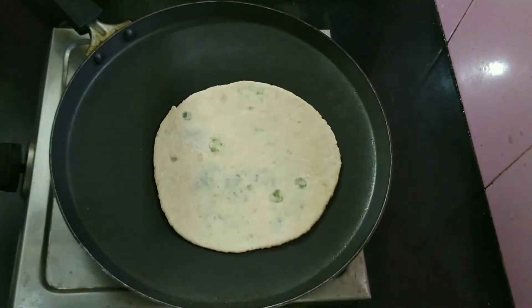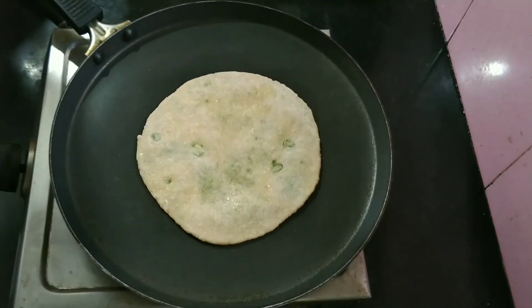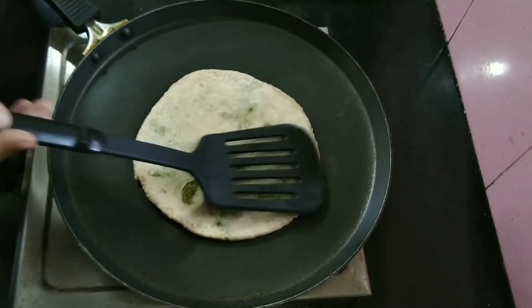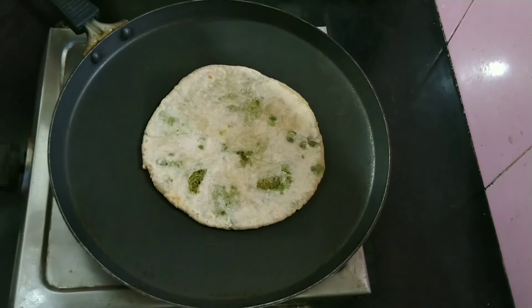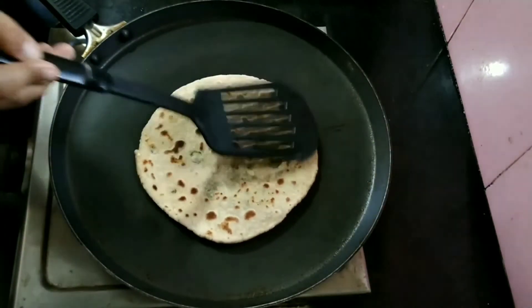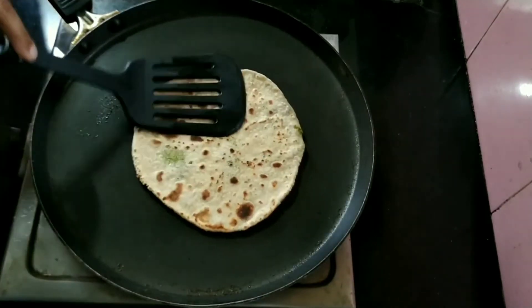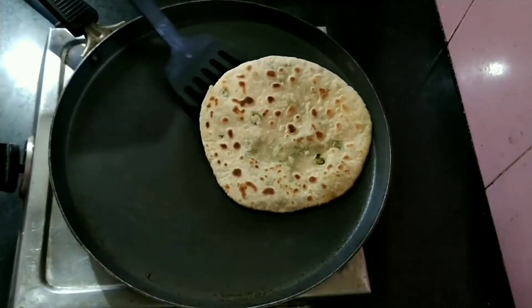Now let us heat a tawa. Place the mutter paratha on the hot tawa. We should brush the upper side of the mutter paratha with some ghee or oil. We will bake it on medium flame. Now we will flip the paratha and apply either ghee or oil on the other side. Let us flip and bake the other side too. Remember to keep the flame medium while we bake the mutter paratha. We will bake on both sides until light golden brown, and our delicious mutter paratha is ready to serve.